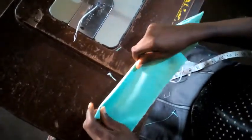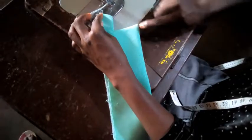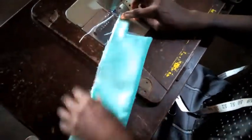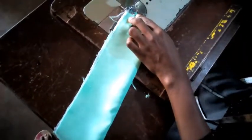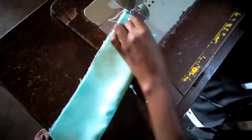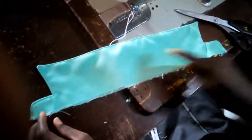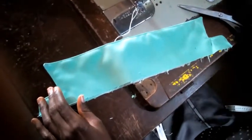Now we iron it. The next thing I'm going to do is seal this base round. After ironing and sealing round, the next thing is to fix it to the uniform.